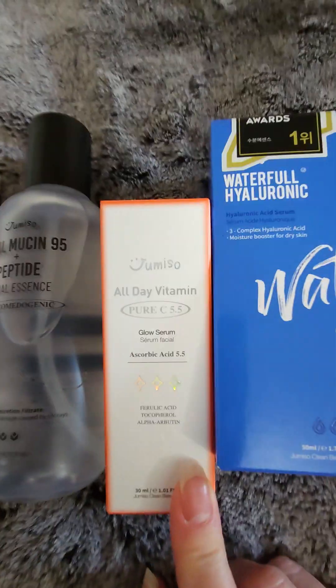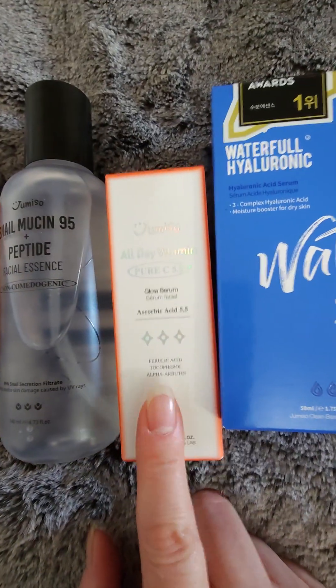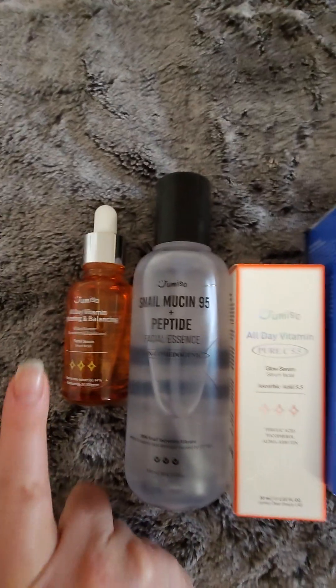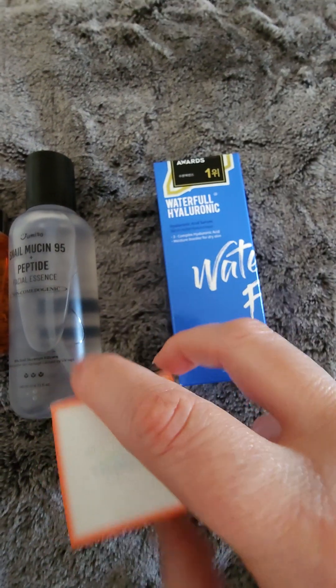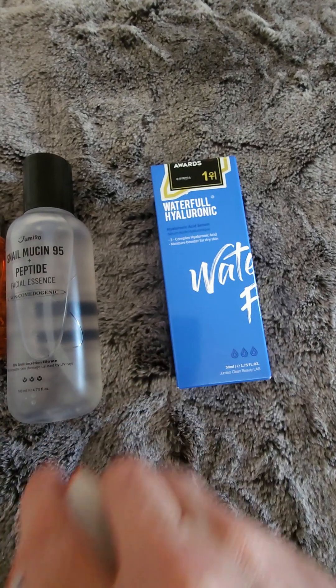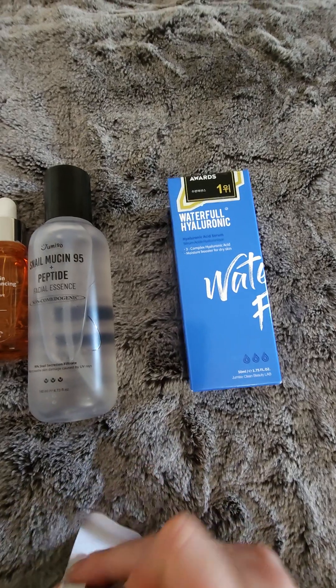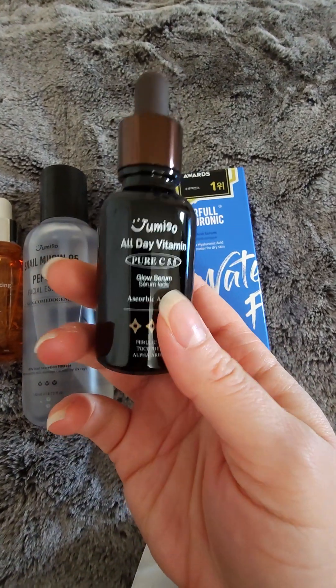As for this one, I will not be opening it until I am done with this one. This is the All Day Vitamin Pure C 5.5. There is no point in having two vitamin C's open — I do not want this to lose its efficacy. This is actually in a darker bottle, which means that it is sensitive to light, so I keep this in a drawer and away from any kind of light.